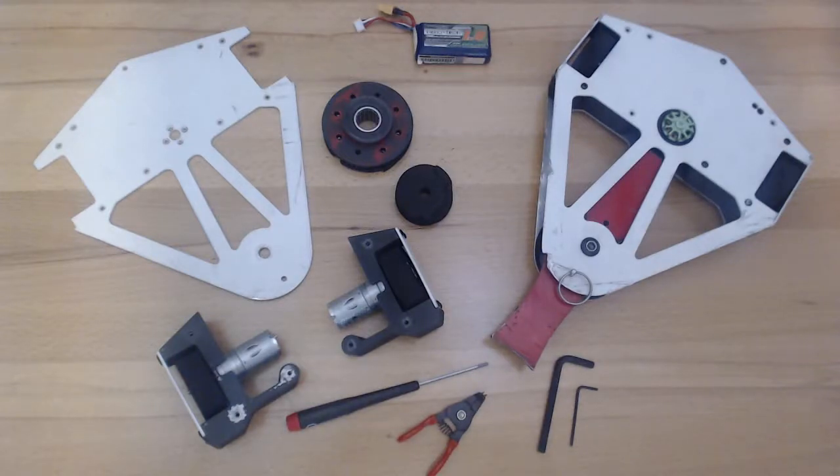Hello everyone and welcome back. In today's episode, I'm going to cover my breakdown and repair of Vector.